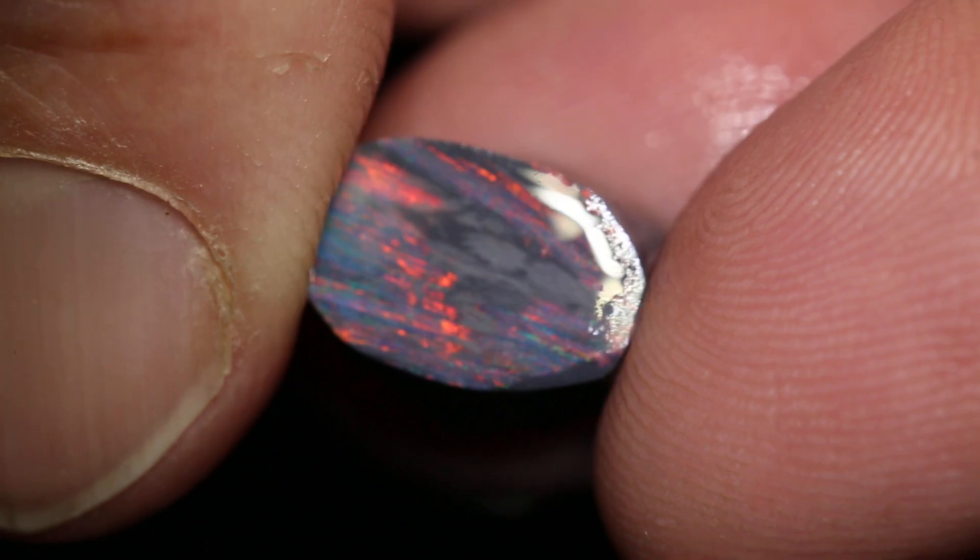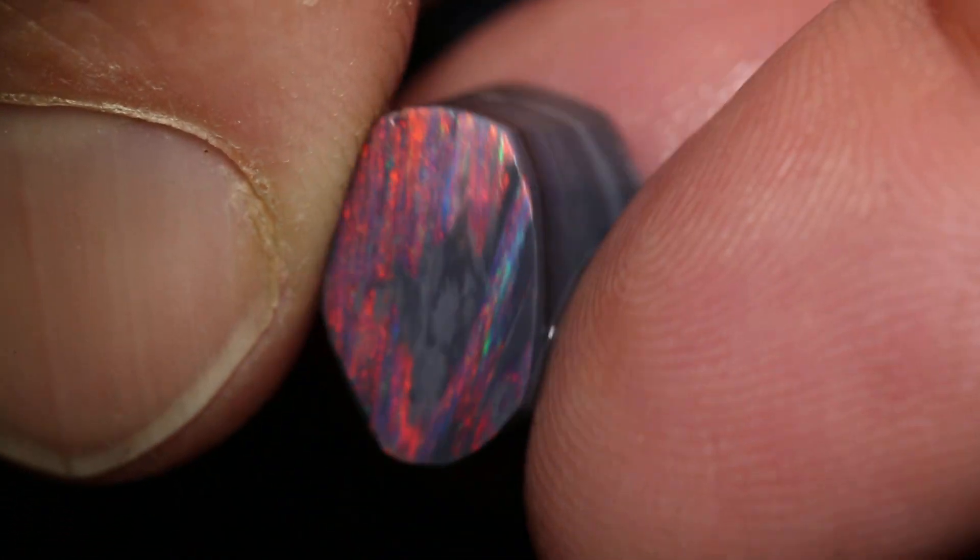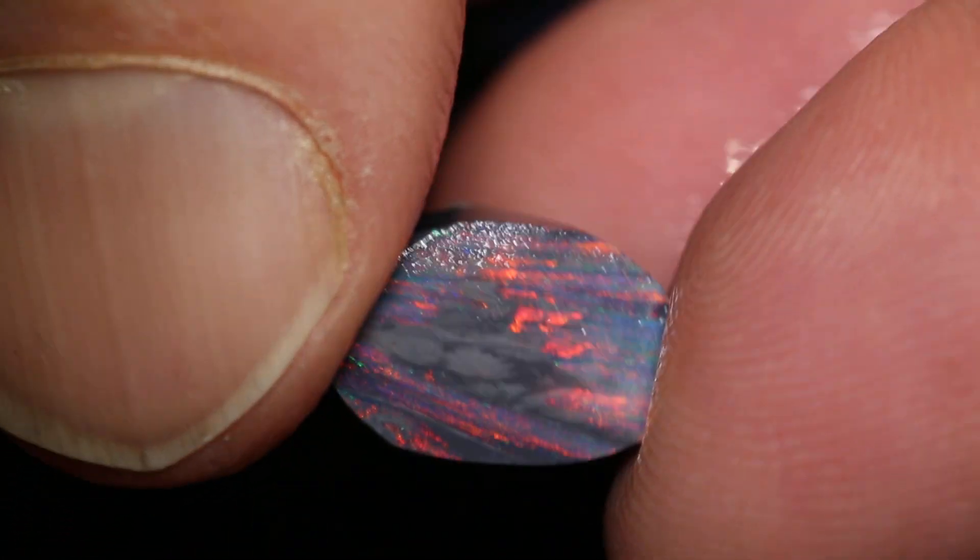And another one with nice red colour — does have also a bit of poch in the face, and you've got to be careful losing the colour.